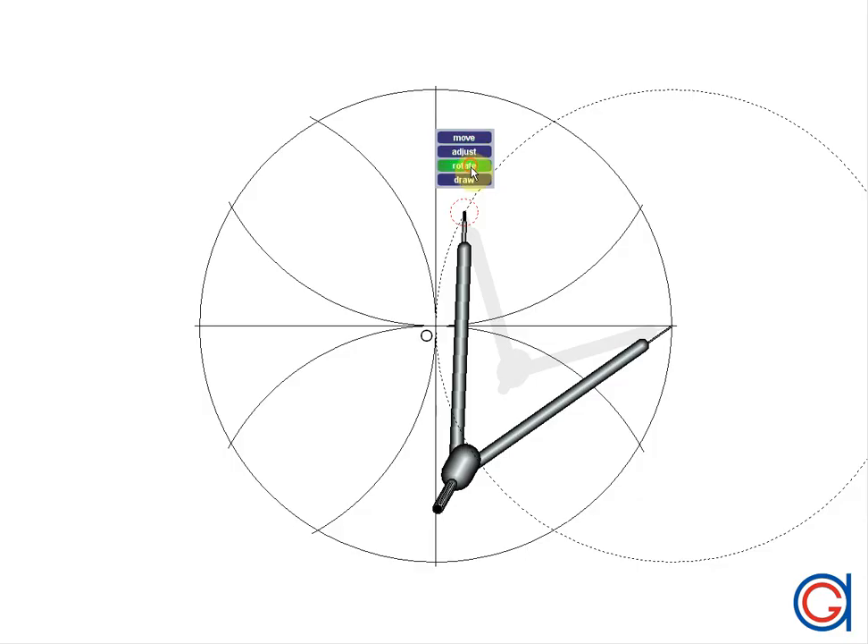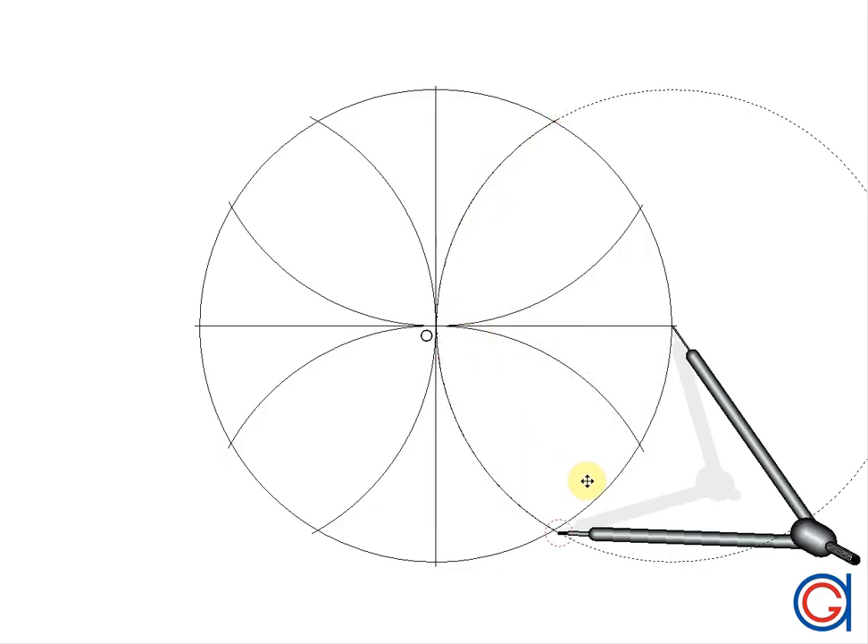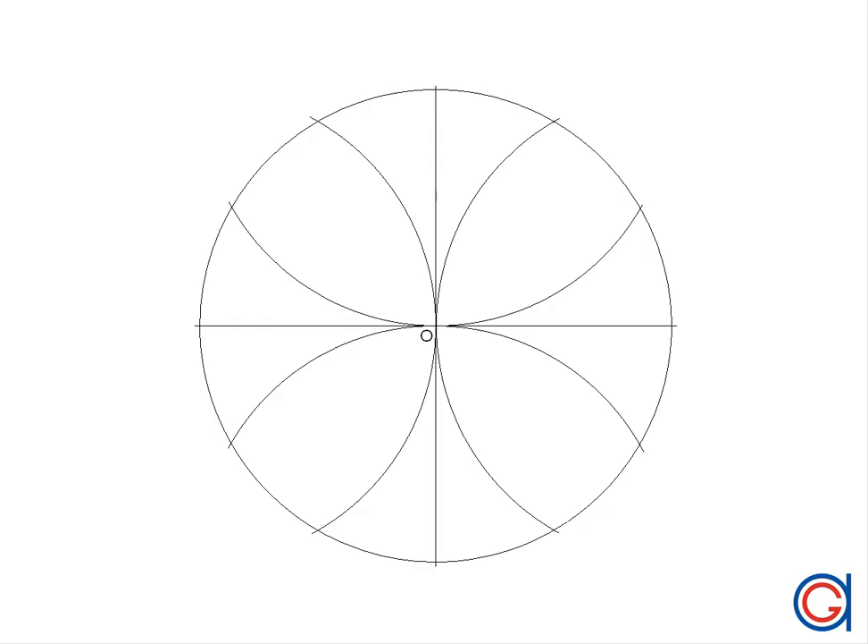With these four arcs, we obtain eight of the twelve vertices of our dodecagon, and the other four are the extremities of the diameters. We name these points from A to L, and the only step left is to join the points.